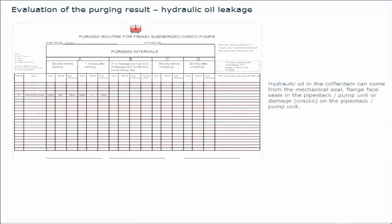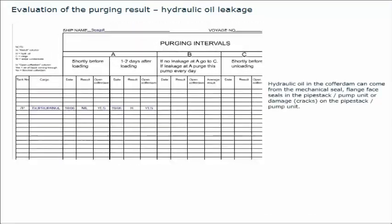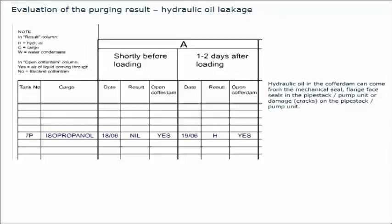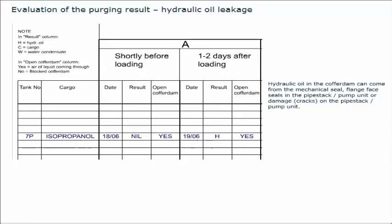Hydraulic oil in the cofferdam can come from the mechanical seal, flange face seals in the pipe stack or pump unit, or damage such as cracks on the pipe stack or pump unit. A small leakage rate into the cofferdam, up to about 10 millilitres per hour or 0.25 litres per day, from the mechanical oil seal or lip seal during pump operation, is normal. For short periods of time, higher leakage peaks can occur.